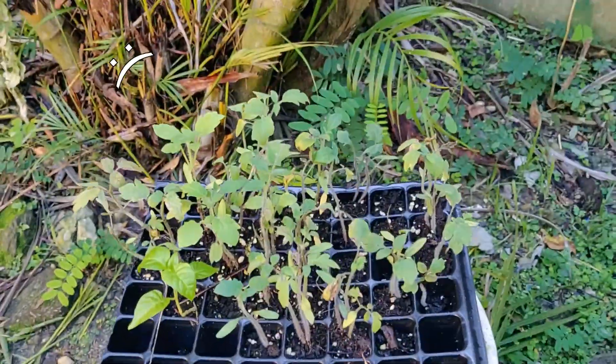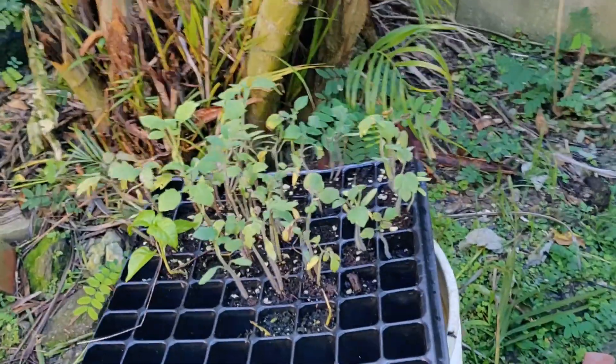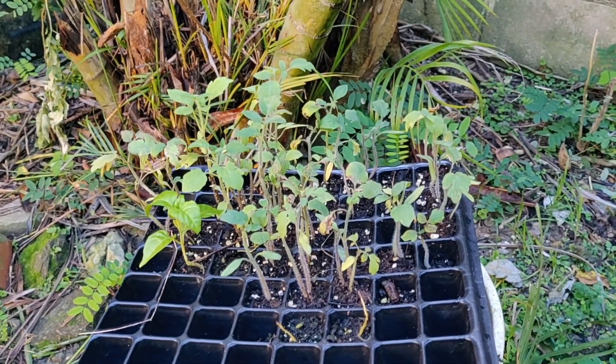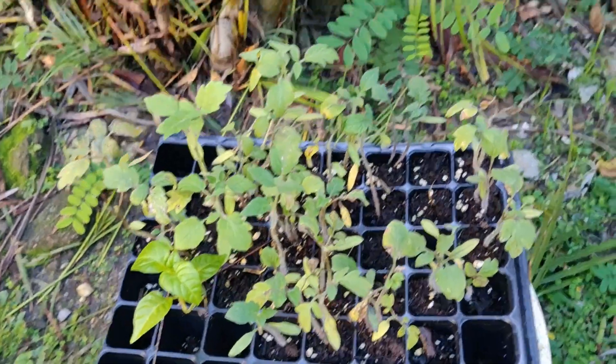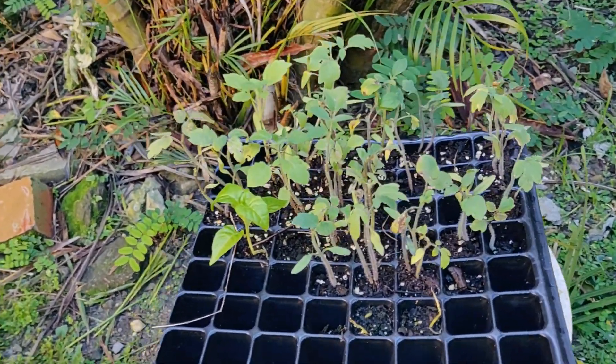And then these are slightly sadder tomatoes that I grew from seed. They look pretty bad, but if there's anything gardening has taught me, it's that it doesn't really matter where the plant kind of starts off — it just matters what type of care it gets, and some great things could be produced. So we'll see.